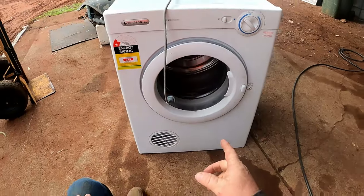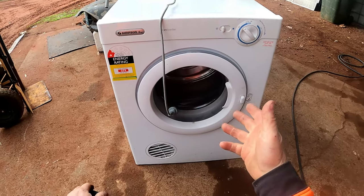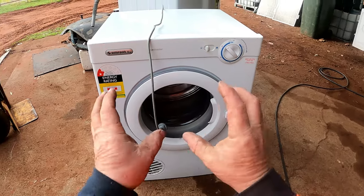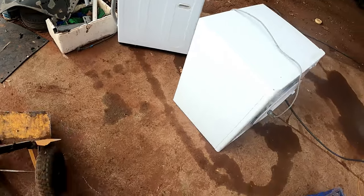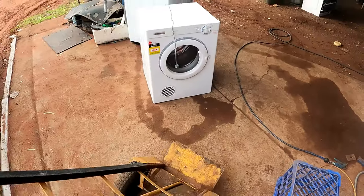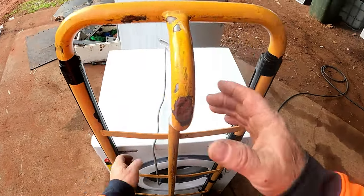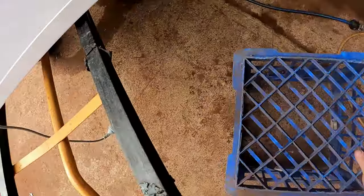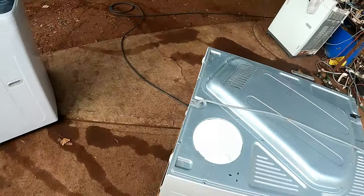We'll get it up on its face. We shouldn't need to tape the bolt inside because this one is actually riveted. We'll get it up on the good old trolley stand. Get it up here - that's a good stand, can't complain about that.